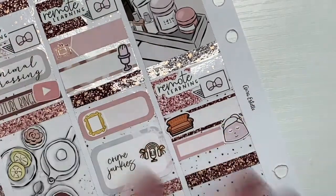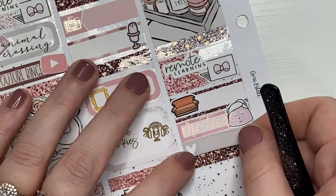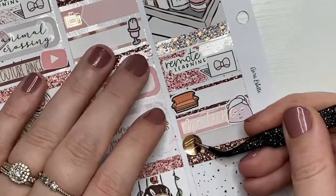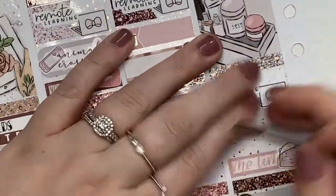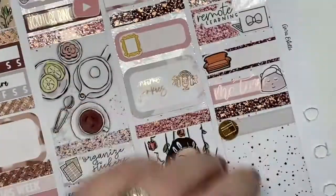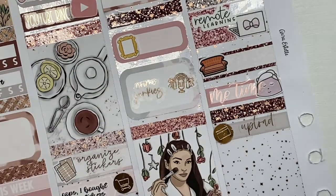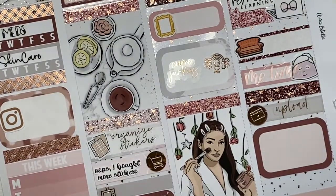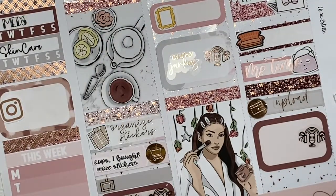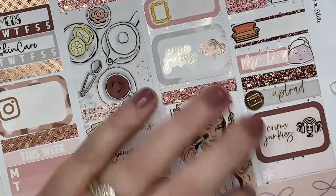Below that I use a Winston from Nightingale Paper Co and a Me Time script from Scribble Prince Co. I do move this around because it was a little crowded. Then I use a Movie Clapper icon from Planner Hanna and an upload script from Planner Hanna. Below that I use a half box to mark listening to Crime Junkies — this was the day we actually caught up. We didn't realize we'd caught up and it restarted, so we were like, wait, we already heard this one. Then I use a Crafty Planner Co laptop sticker to mark that I did some job searching on my phone.